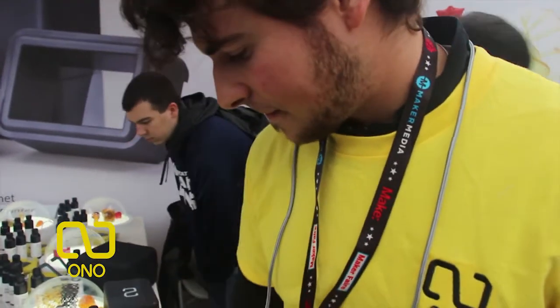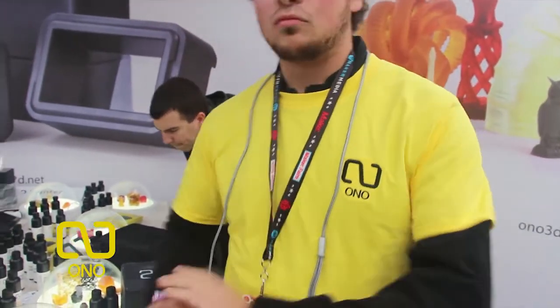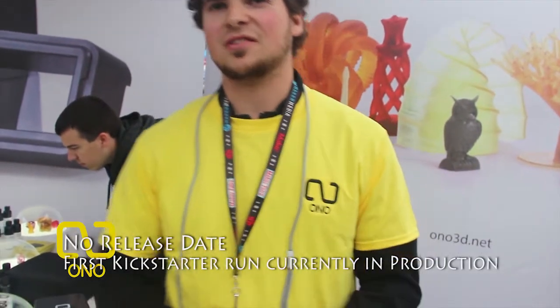What about the castable resin — what's the price difference on the flexible and the castable? The resins are all $15 for the 100 milliliter bottles.